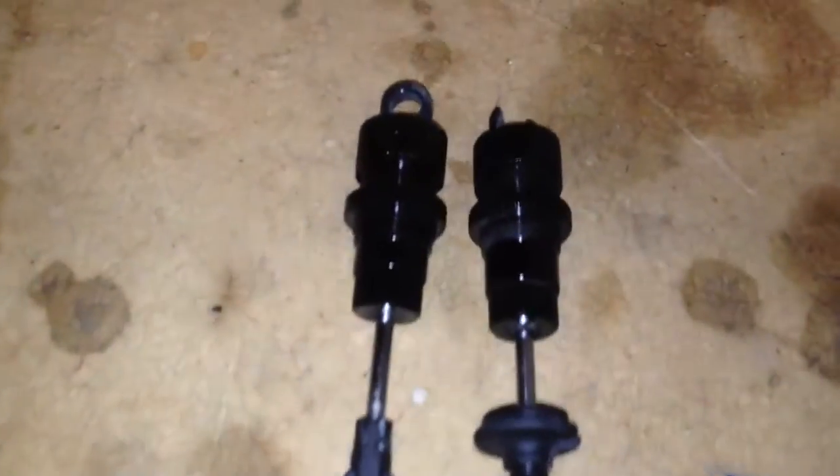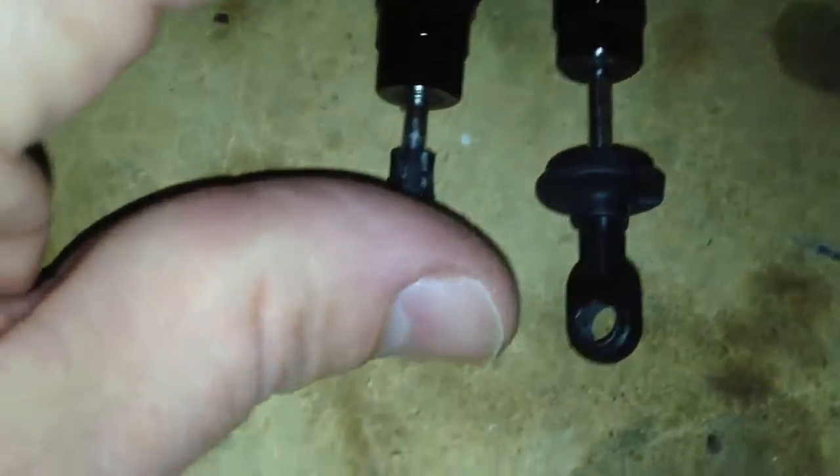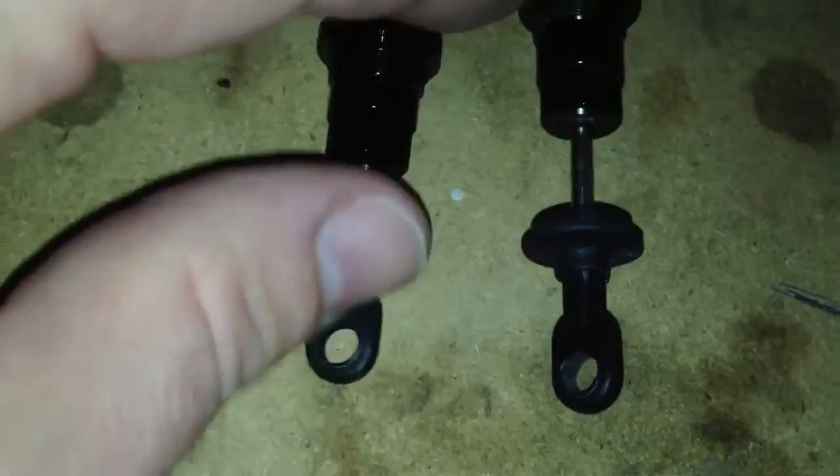Take a look at the stock shocks right here. I was just trying to get one of the balls out and ended up breaking it — that's how great the plastic is. The shocks from the stock, you know, they perform pretty well. However, the plastic just sucks.